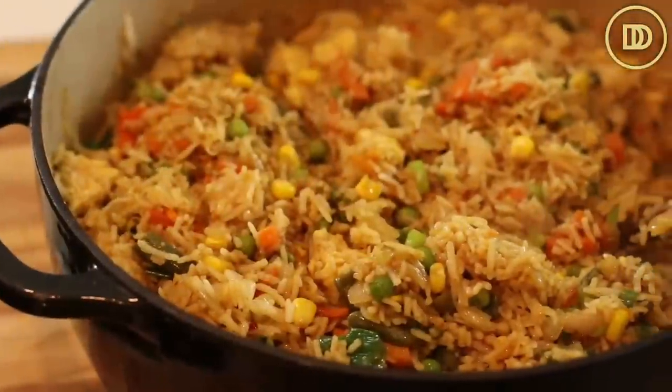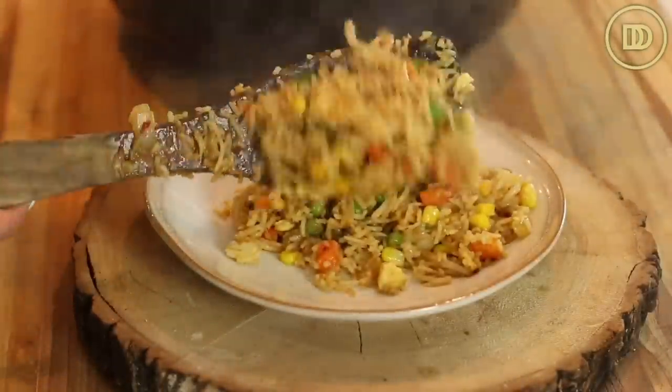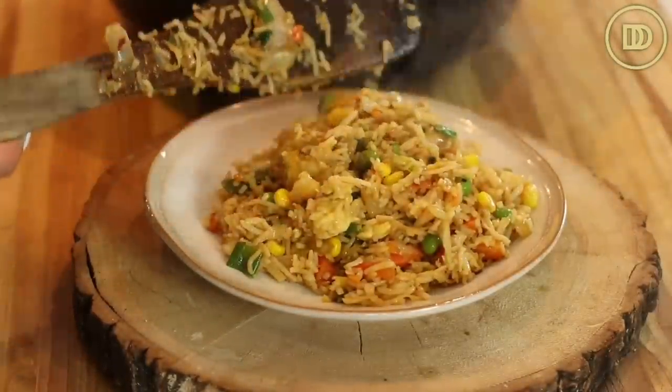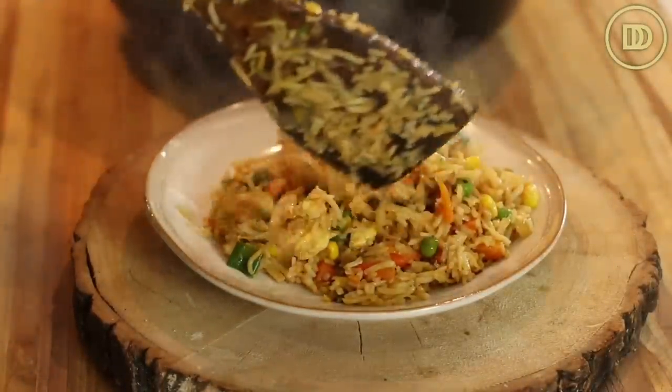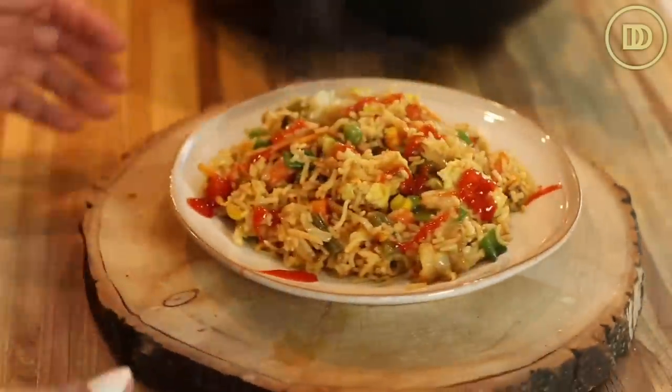Just like that the vegetable fried rice is ready — it literally comes together in about 15 minutes. From start to finish everything takes about 30 minutes, so you can get this on the table on any busy weeknight. It's also a really nice party food for something like a kid's birthday party since it's so easy and you can do all the prep ahead of time. If you want, you could throw some chicken in here or pan-fry some shrimp to make a shrimp and vegetable fried rice — the options are endless.